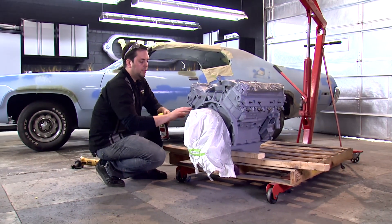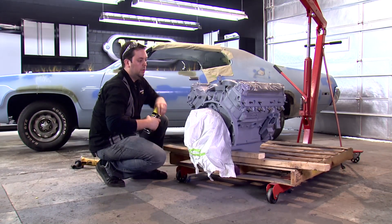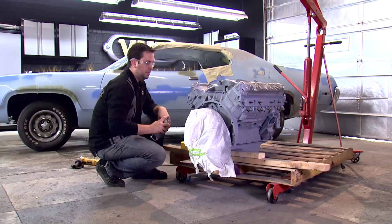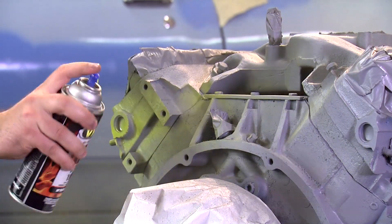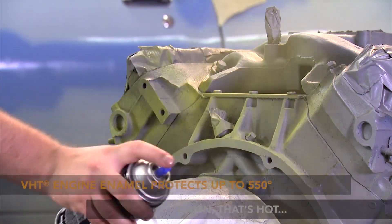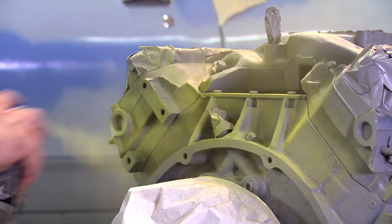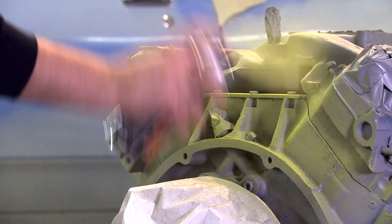Our primer's been drying for about an hour now, and it's dry to the touch. We're going to go ahead and lay down our color coat, which will be a nice gloss yellow. The same rules apply as our primer — we'll do two light coats followed by a medium coat, and wait 10 minutes between each coat. VHT's engine enamel withstands temperatures up to 550 degrees and is great for high temperature and high performance applications. It's also great to customize, restore, and protect your engine block.